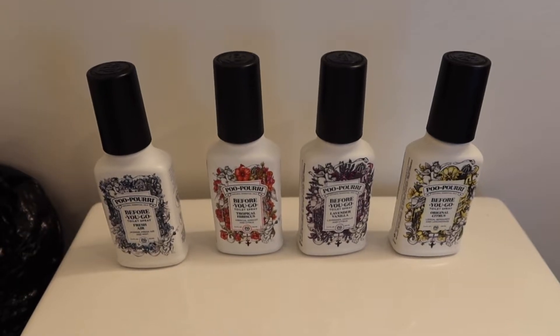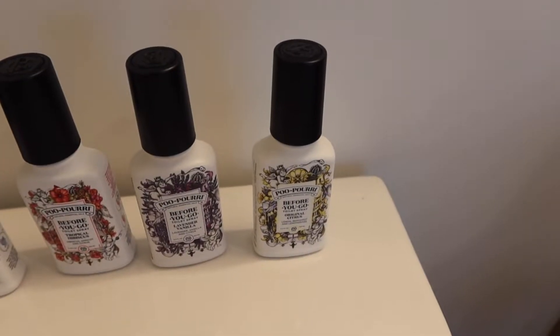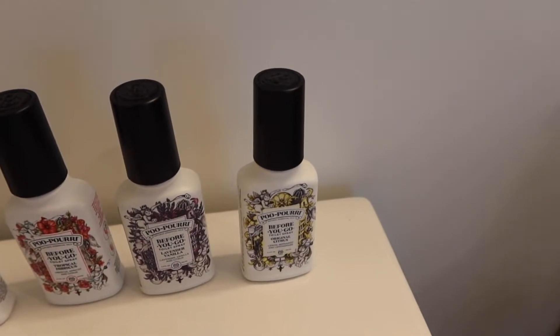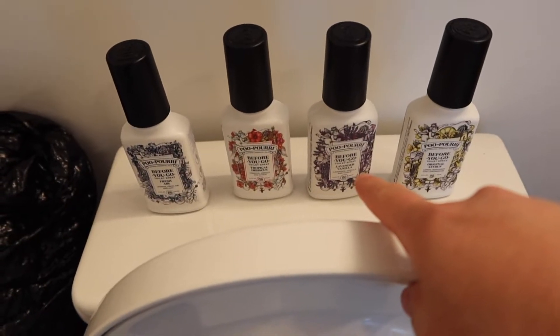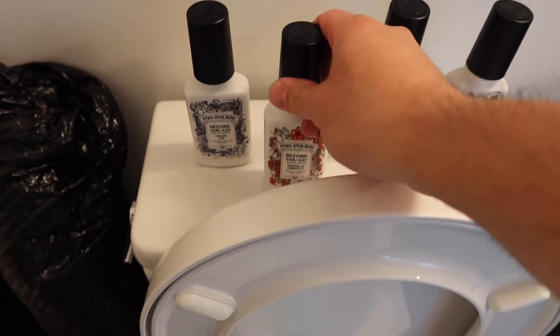Alright, so right here we do have the product. I'll show you guys the left three right here. The right side is the one I've been using, which is the original citrus, and it smells like lemon, bergamot, and lemongrass. We'll test out these new ones to see what they smell like. I already know what the lavender vanilla smells like, so let's try out these two since I haven't tried them before. Starting with the hibiscus first.